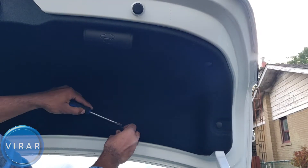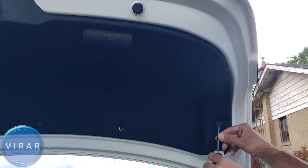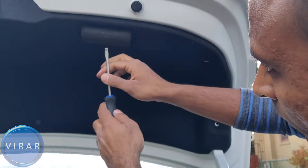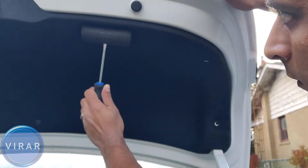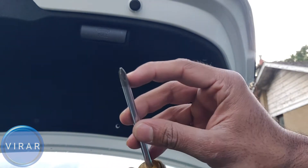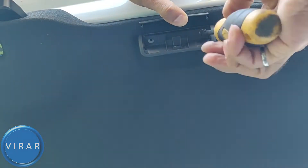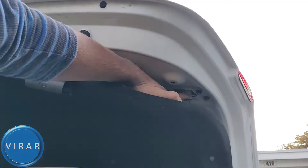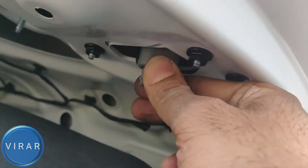Now, it's the exact same process for the right side with a small change — I'm going to show you that now. The small change is this handle. You have to pop that cover off. Now get a Phillips head screwdriver and there are two screws in there that we gotta get off. Twist them left, and push down the screwdriver if the nuts are not coming out easily, then twist the screwdriver left.